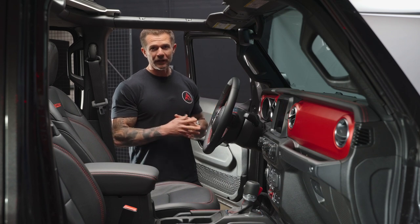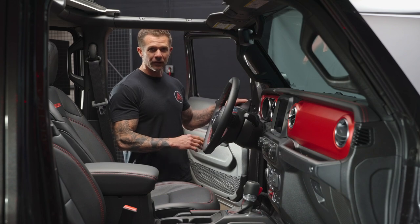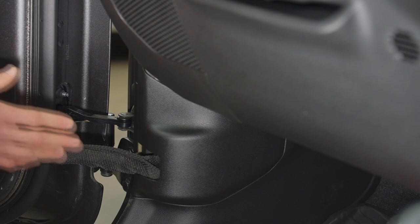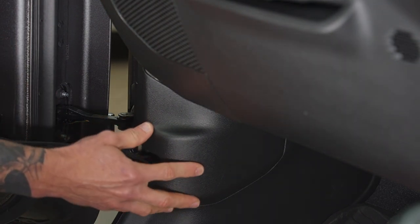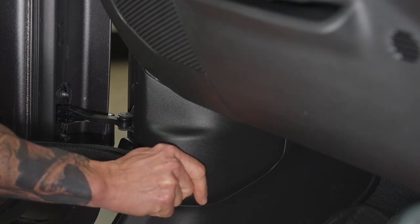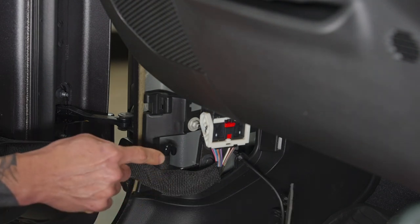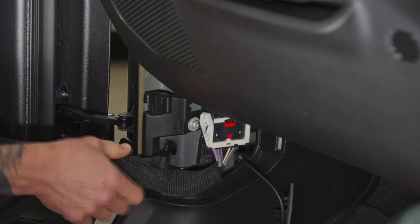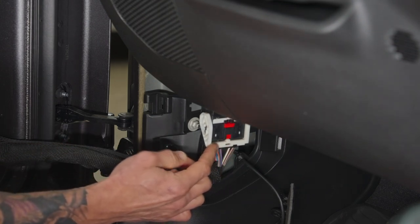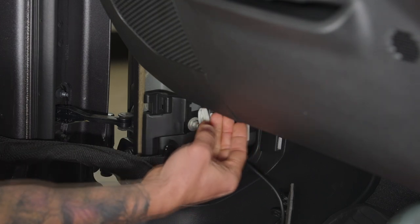This is how we remove the dash on the JL and JT. To make the job easier, I recommend pushing the doors out of the way. First, remove this panel here — it just pulls right at you. Stick your finger or thumb inside the hole and pull it right out. This exposes the clip, the little hook the strap is attached to, as well as the wire harness clip.